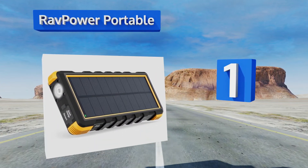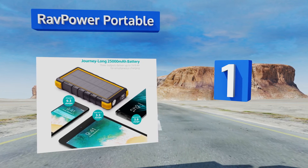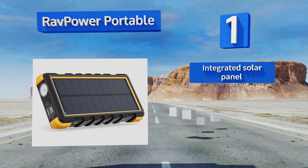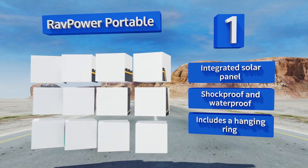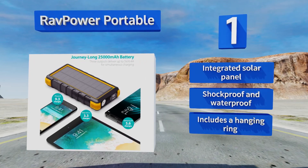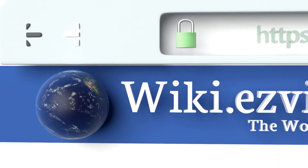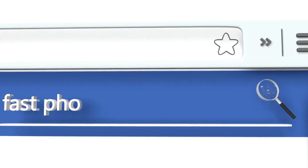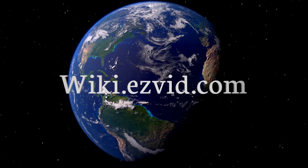Coming in at number one, perfect for use as both an indoor and outdoor mobile power solution, the RavPower Portable has an impressive internal capacity of up to 25,000 milliampere hours, providing enough juice to quickly charge up to three smartphones simultaneously. It boasts an integrated solar panel and a hanging ring, and is both shockproof and waterproof.